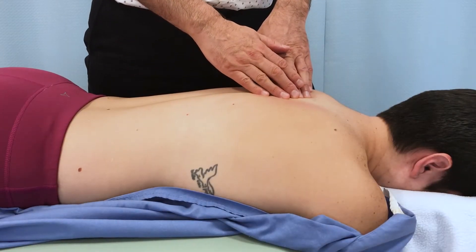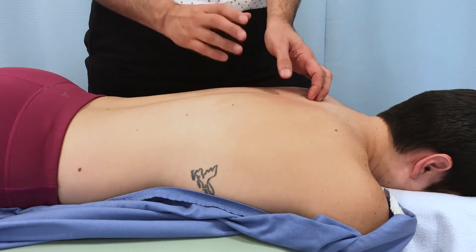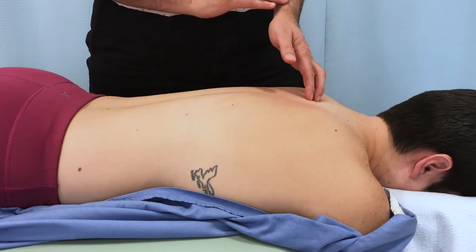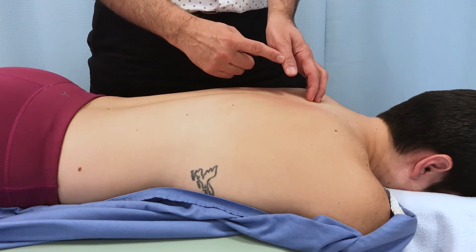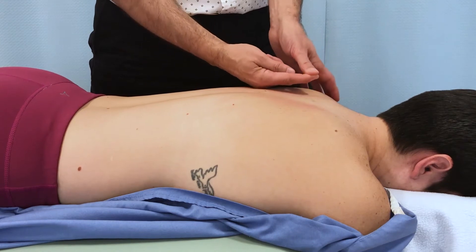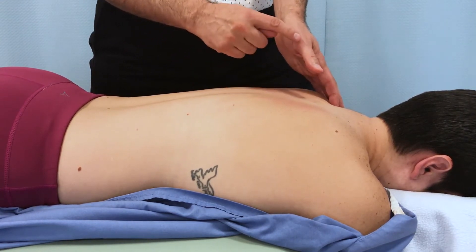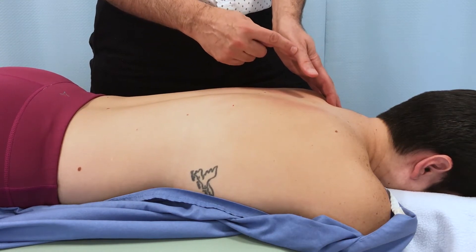When performing deep pressure manual therapy techniques and using the thumb as the contact, it's very important to protect the joints of the thumb. In another video lesson, I've described how we protect the interphalangeal joint from collapsing, usually into hyperextension. In this video lesson, I'd like to address how we protect the metacarpophalangeal joint, the MCP joint.